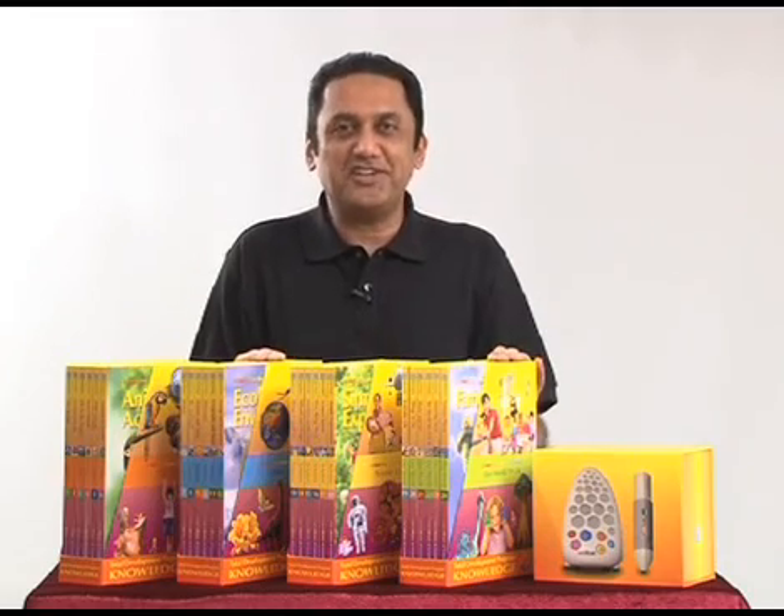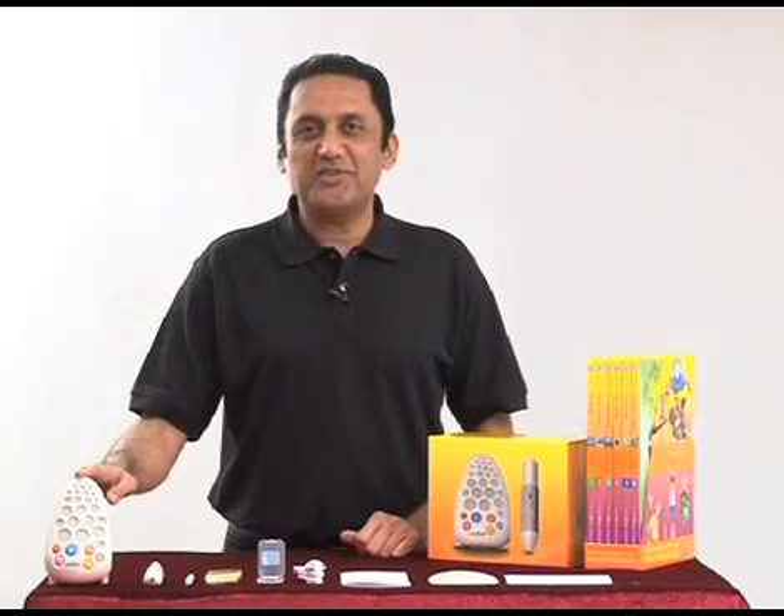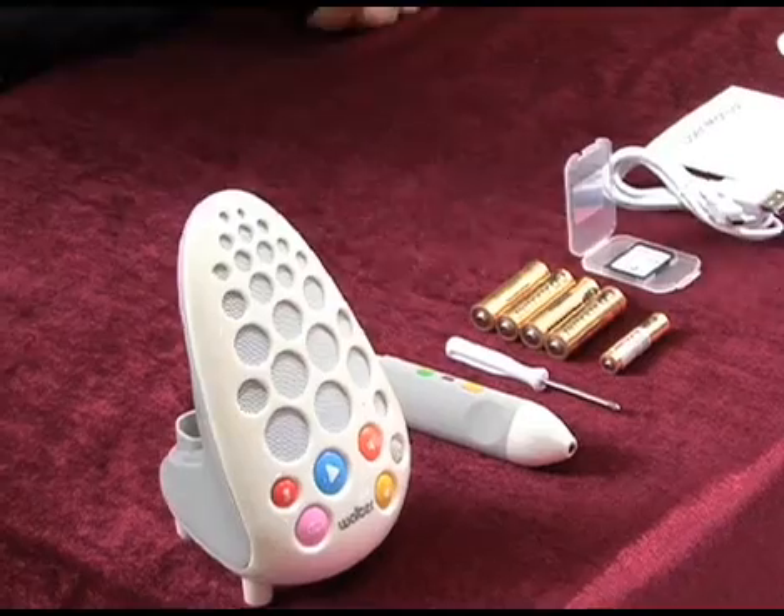It even teaches them correct pronunciation. Let's have a look. These are all the components: Walter base unit, Walter pen, screwdriver.